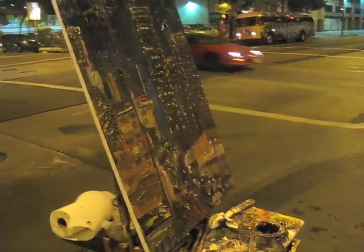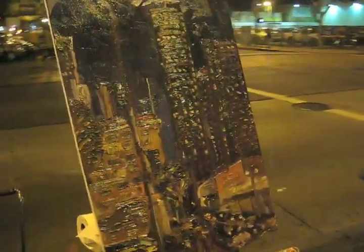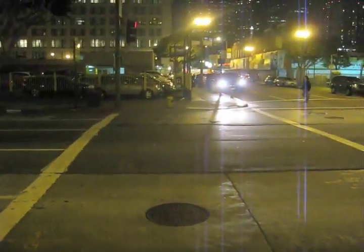That looks like the right color right there. And that's my bald head, right? Yeah. Oh yeah, but you've got to get a picture of this bike. I will. I like it. Thank you.